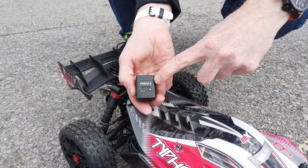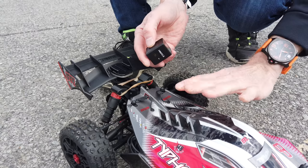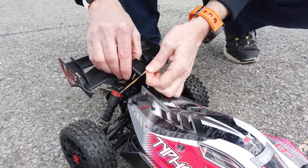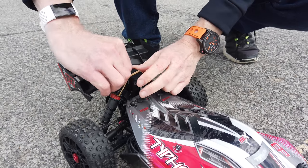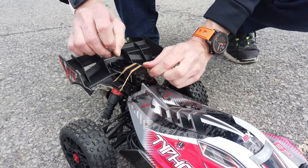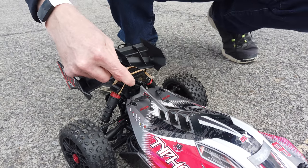Now I'm going to stick the Firefly 2 on this RC car — this is an Arma 3S, goes extremely fast — and let's see how good it is. Unfortunately I don't have any softening so it's going to sit up top. You can see I have elastics holding it, but it's going to get a lot of vibrations, so I'm not sure how it's going to shoot.